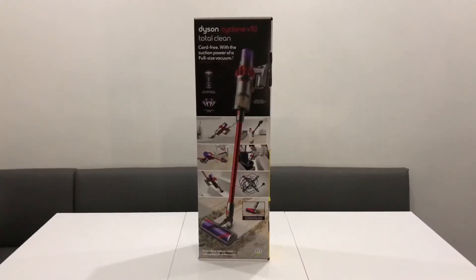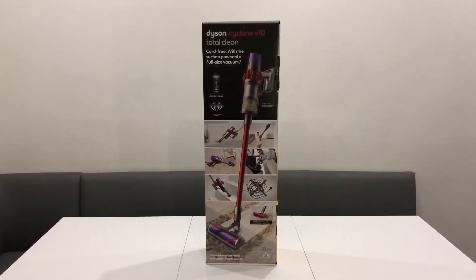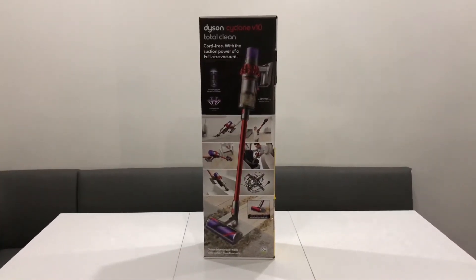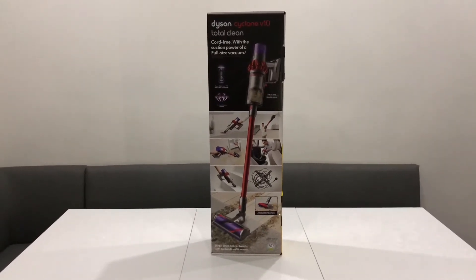Me and my wife originally were thinking about buying the V8, and then the V10 was announced and we decided together to buy the V10. It comes in three models: the Animal, the Absolute, and the Total Clean. I decided to get the top-of-the-range model.